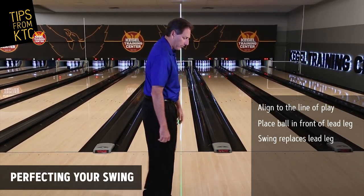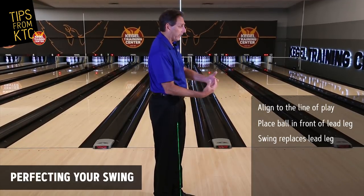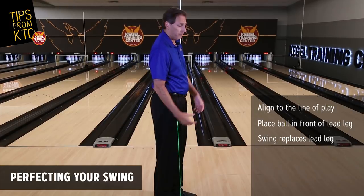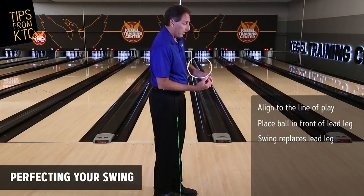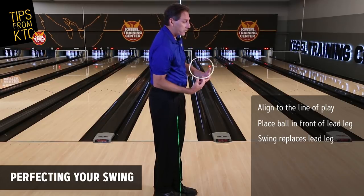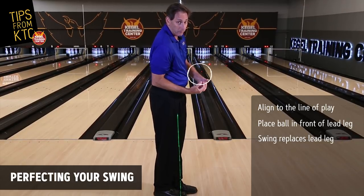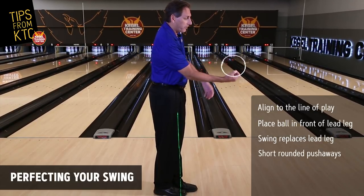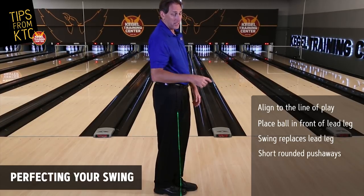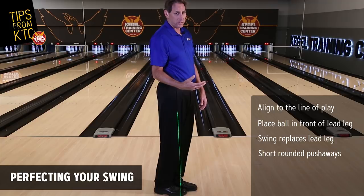Now if I turn 90 degrees, the length of the push away or the length of the ball placement is critical as well. We don't want to see it too short or too long — we want to see something in between, which means the elbow is going to move away from the body somewhere between four to eight inches. We want to see more of a rounded shape, and that's going to help you with rhythm and getting the ball into the swing in a consistent manner.